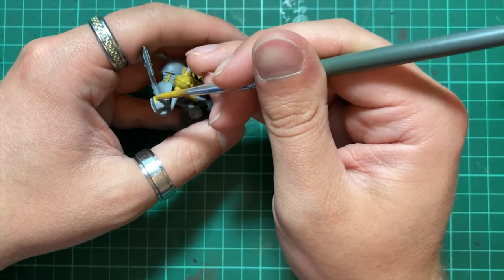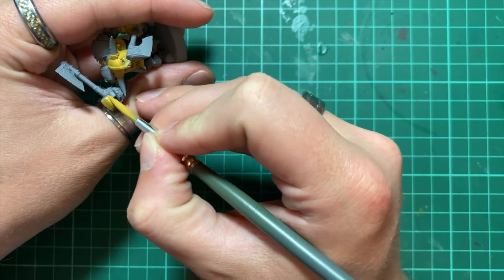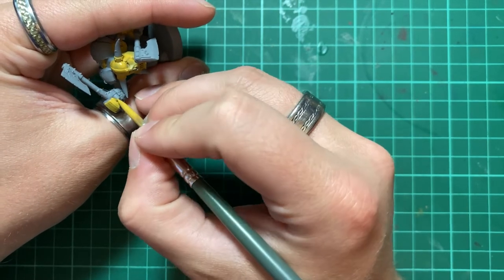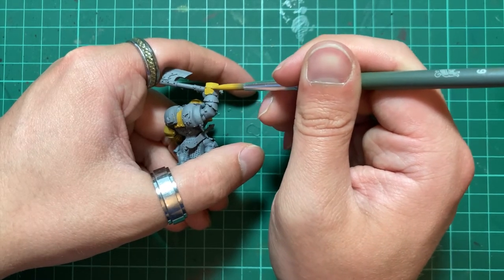Yellow has a reputation as being one of the more difficult colours to paint. So to make things easier for ourselves, make sure to prime in a lighter tone. A white or a light grey would work perfectly for this.